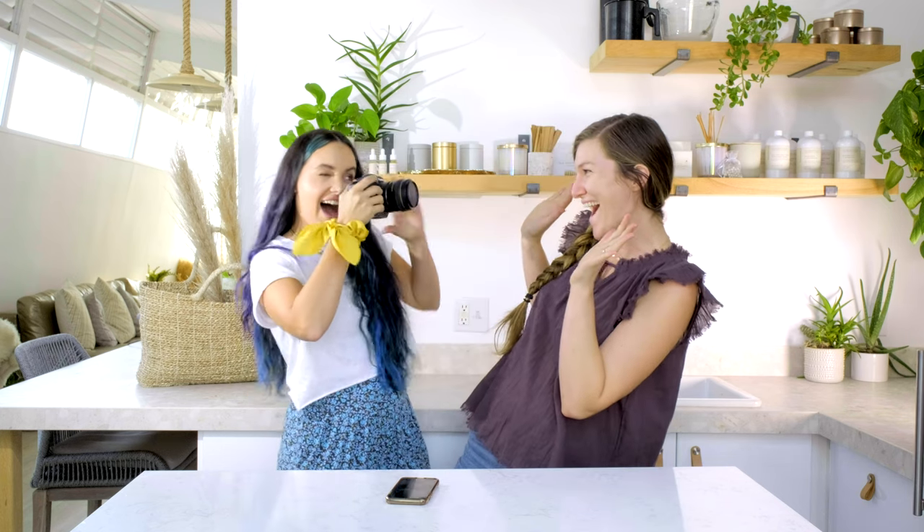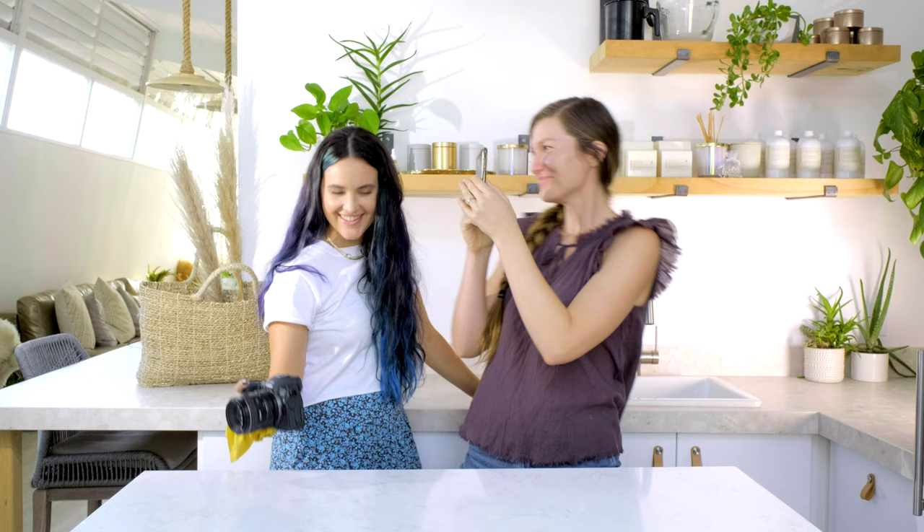Hey makers, it's Charlotte with the Wooden Wick Co, and today I have Jess, our photographer, with me as well. Jess and I are going to give you some awesome tips on how to take professional looking photos of your products. You're getting ready to shoot your candles, your sprays, or whatever it is that you're making and you're wondering how to get some awesome looking photos — we've got some tips for you.